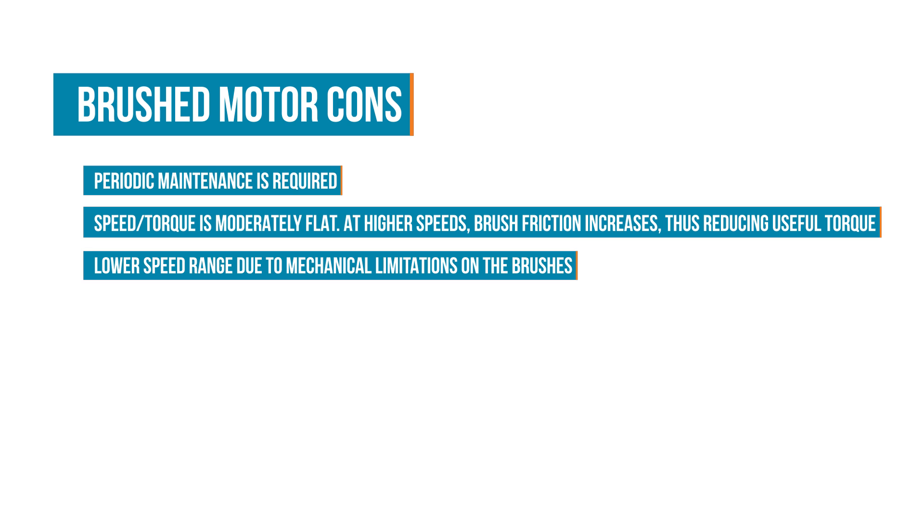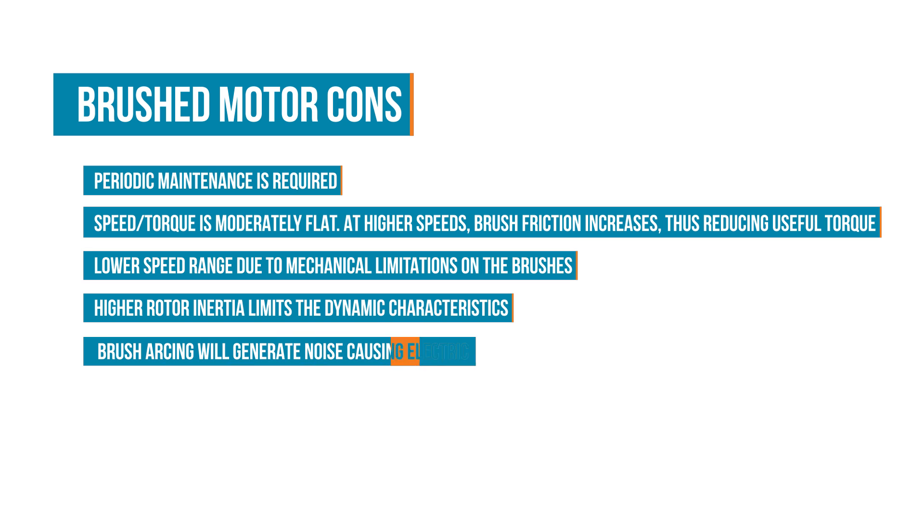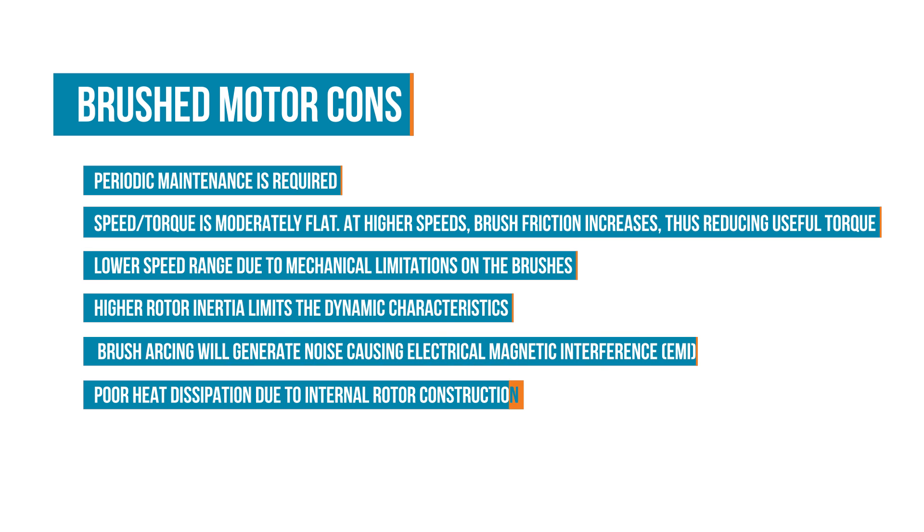There is sparking at the commutator contacts that can be a fire hazard, as well as generating electric noise or electromagnetic interference that affects nearby microelectronics. The friction and arcing also produces heat that requires cooling.